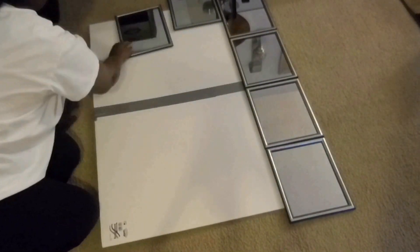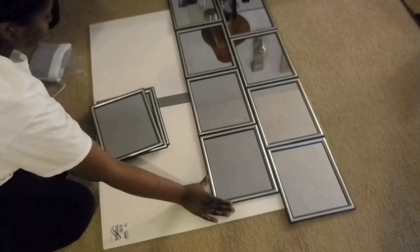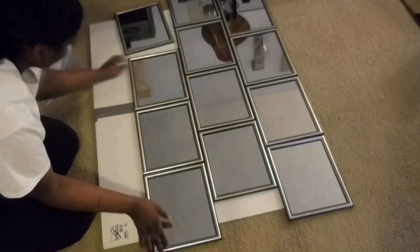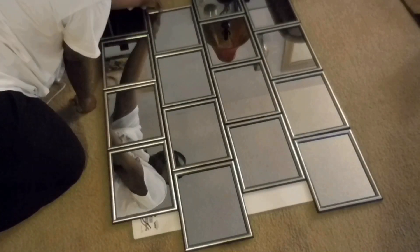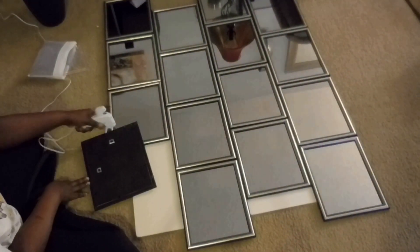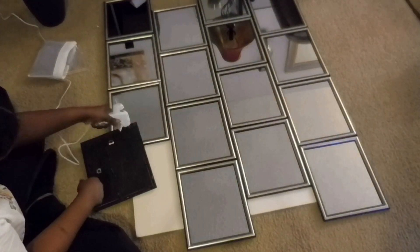Arrange them kind of like in a brick format. This may take a lot of tweaking — that's why I wouldn't recommend just going ahead and gluing them at first sight, because as you can see I moved them around a lot. But once you have that, you can go right ahead with your glue gun.